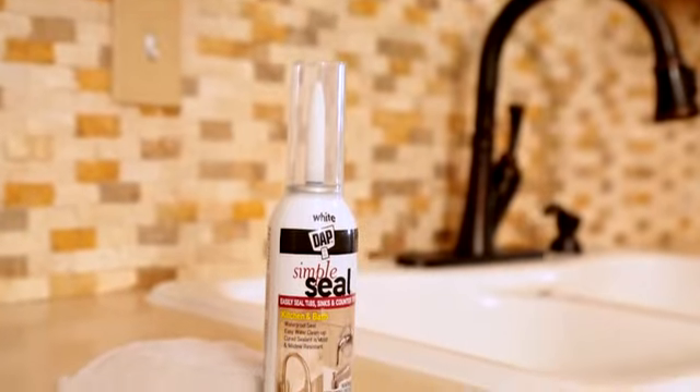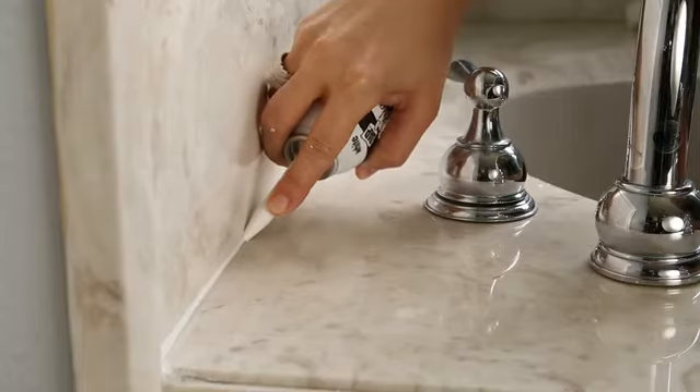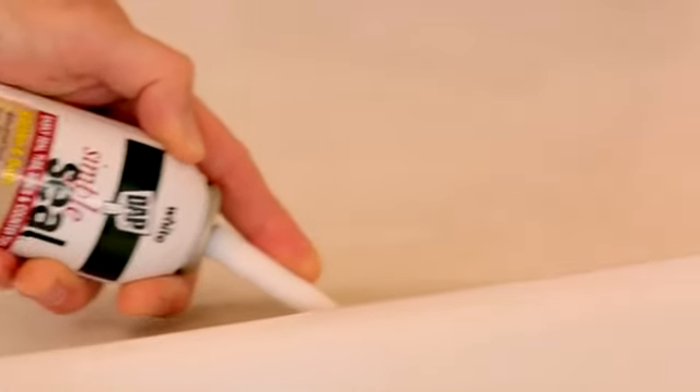Sealing out water and moisture in your bathroom and kitchen is important to prevent damage and to keep mold and mildew from growing. DAP Simple Seal kitchen and bath sealant is an easy way to fill and seal gaps around tubs, showers, sinks, countertops, or anywhere a clean waterproof seal is needed.